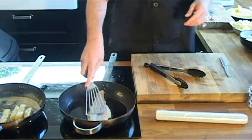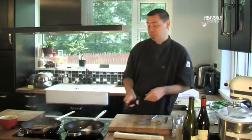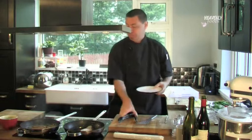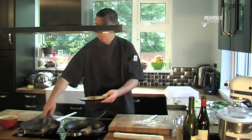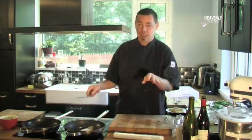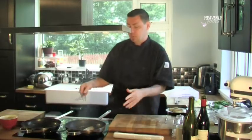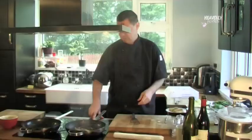Looks like our crispy chips are nearly ready, so I'm going to put those in a little place just to drain off the oil and the butter. Okay, next we're going to sauté the spinach, which takes one minute — we're going to sauté some onions, some garlic, then a little bit of wine, and then the spinach. The sea bass has been cooking for about one and a half minutes, so we're just going to flip it over, turn down the heat, and give that another couple of minutes.